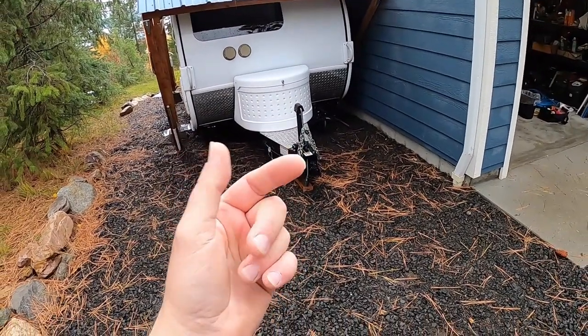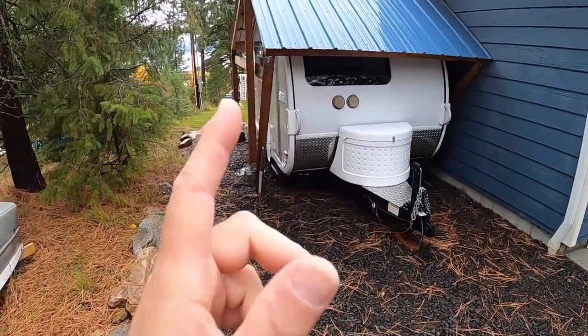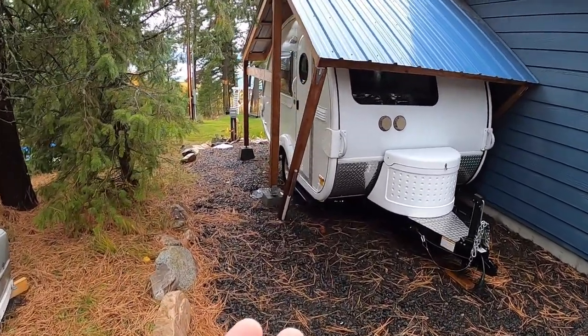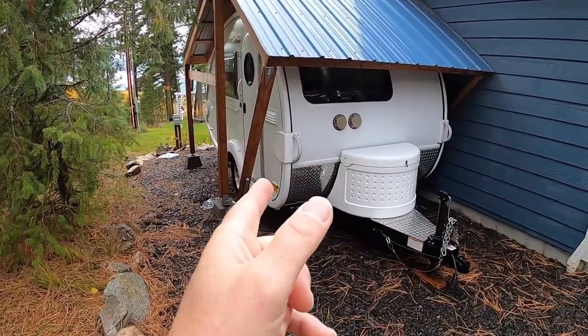Hello Tabbers, my name is Mark. This is my 2015 Tab Max S trailer. It's white on white, shaped like little pills. We call it Tic Tac.